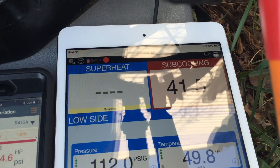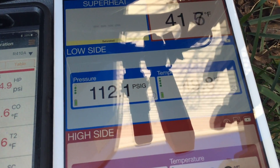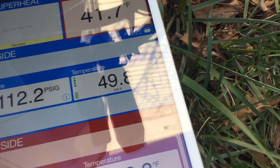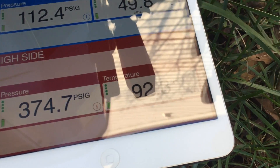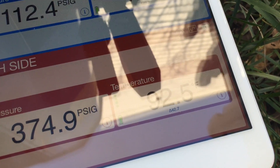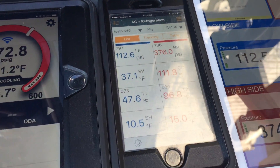The Sporlan says I have a subcooling of 41.6, suction pressure 112, suction temperature 49.8, head pressure 374, and liquid line temperature of 92.5. So nothing agrees.